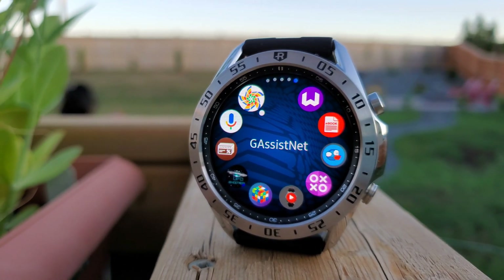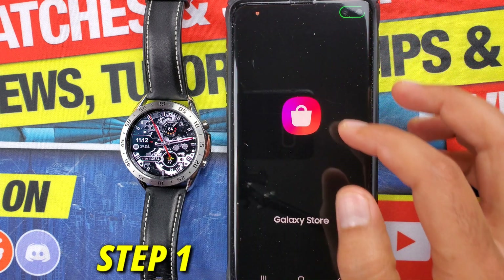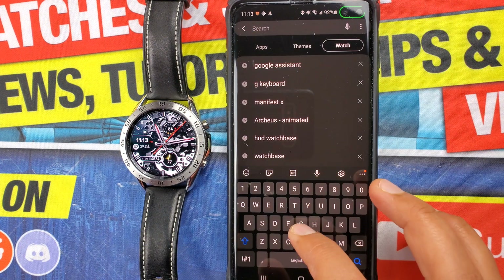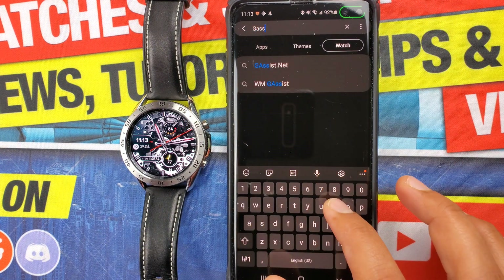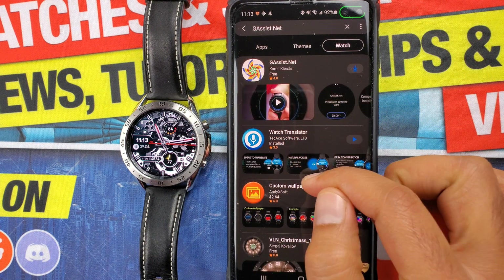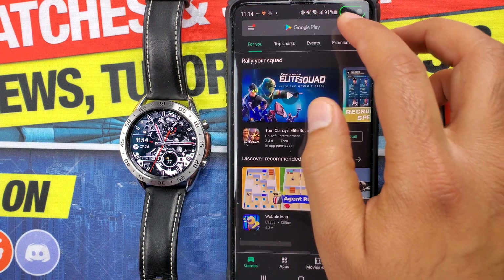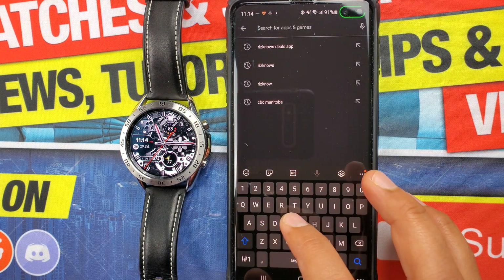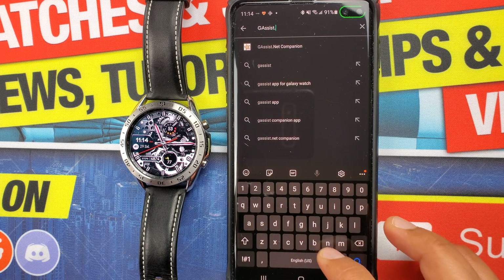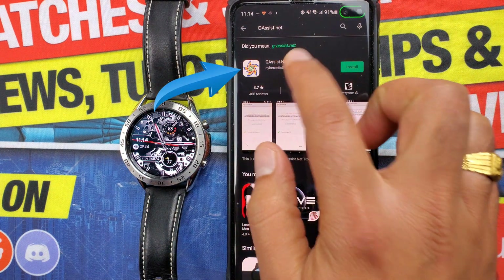For now, all the apps needed for this process are available for free. The first step is to install the gassist.net app on your smartwatch — you can search for it on the Galaxy App Store, developed by Cameo. Once that is done, go to the Google Play Store and search for the same app by the same developer with the same icon. The smartwatch app is basically a connection to this mobile app.